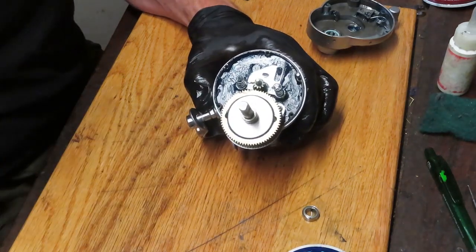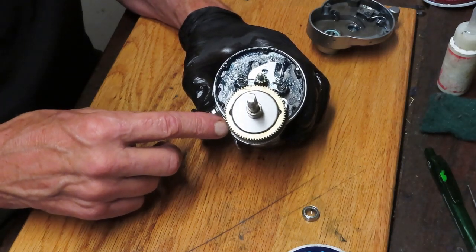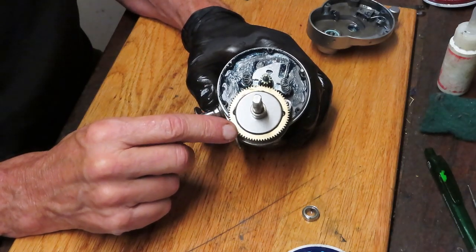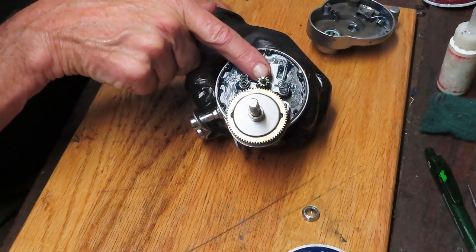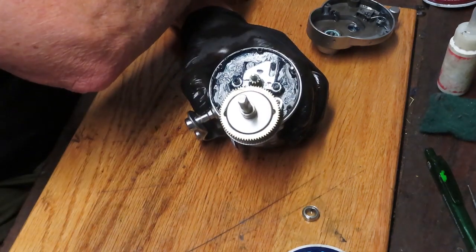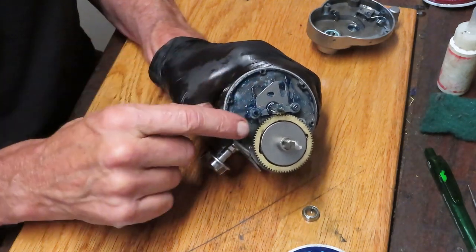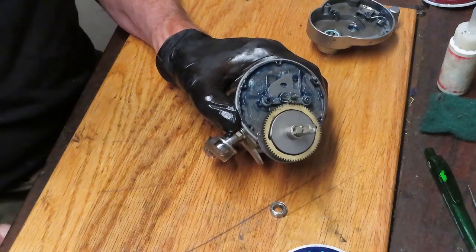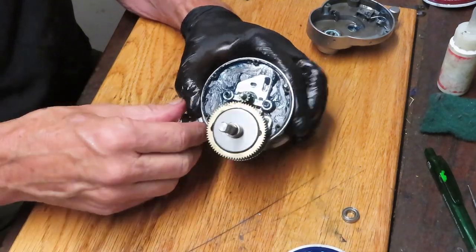This is a pretty straightforward design that most baitcasters have. This one is high speed so it's got a bigger gear. The speed of the reel is determined by the ratio — for every one time the gear goes around, how many times does the pinion gear turn? This says 6.4 to 1. From my engineering friends: if you count the number of teeth on the small gear and the big gear and do the division — big gear teeth divided by small gear teeth — that will tell you the gear ratio.